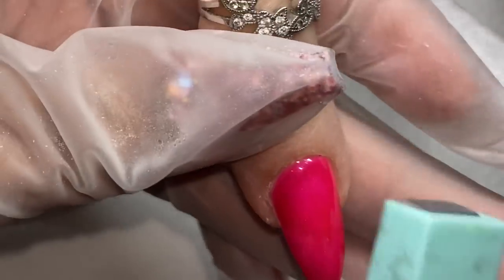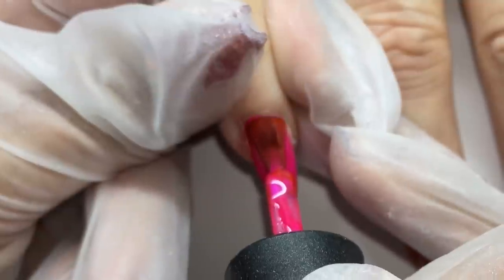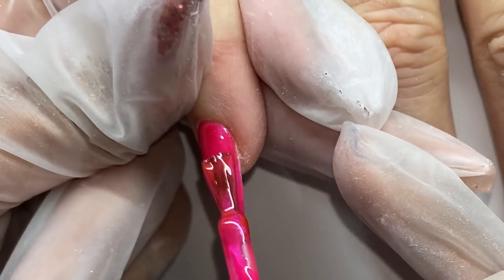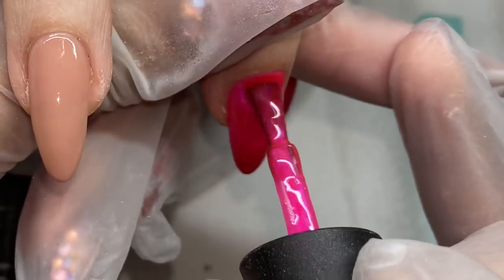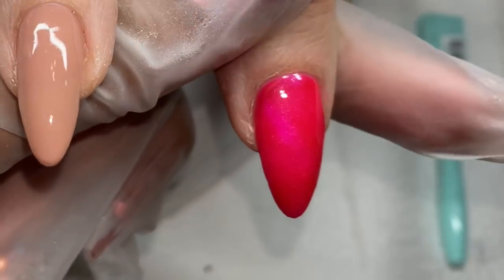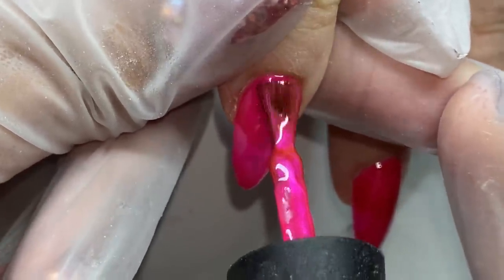When you cure them in the light you freeze the particles where they are, so on the first layer you can get a pretty good line even doing several nails at once. But on the final coat, because the particles disperse, I go one nail at a time. Switching hands keeps it from taking too long overall — I'm a slow nail tech anyway, so one at a time on the final coat is just part of my process.